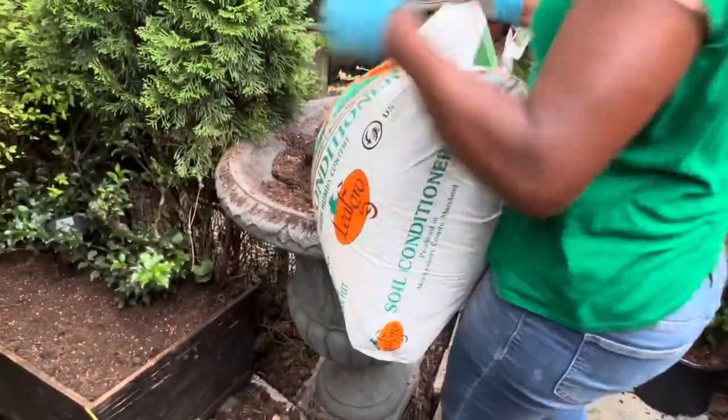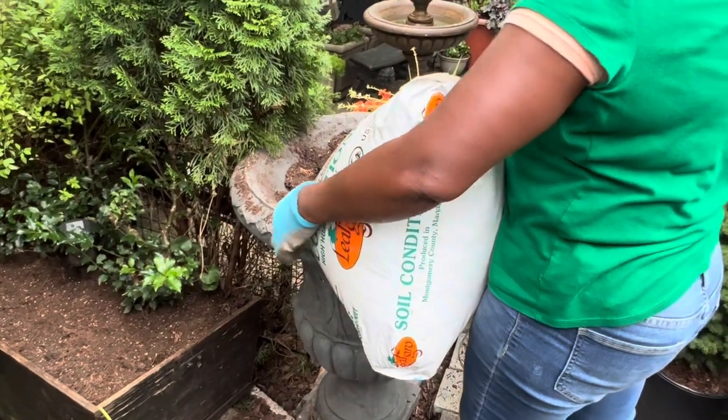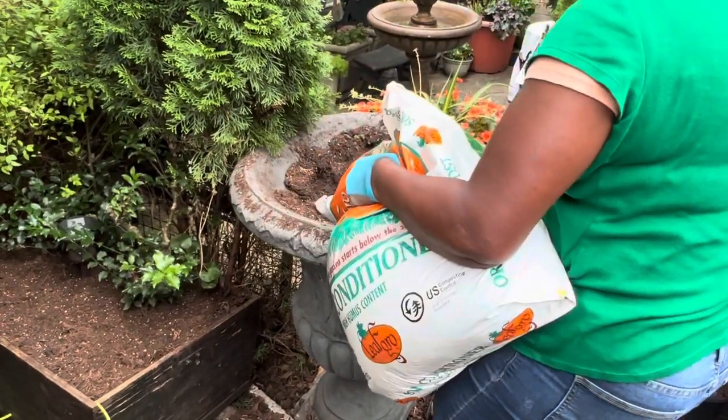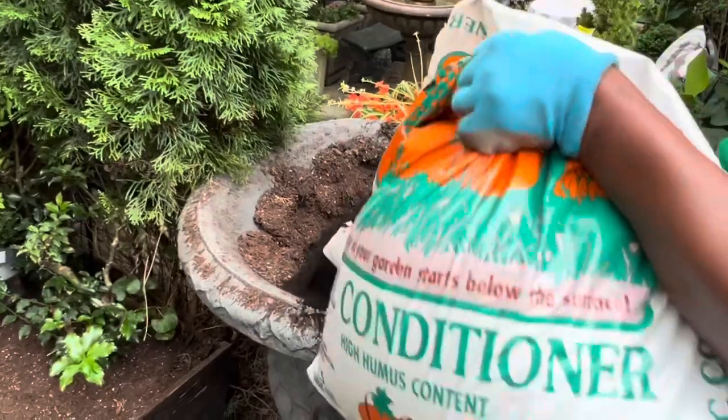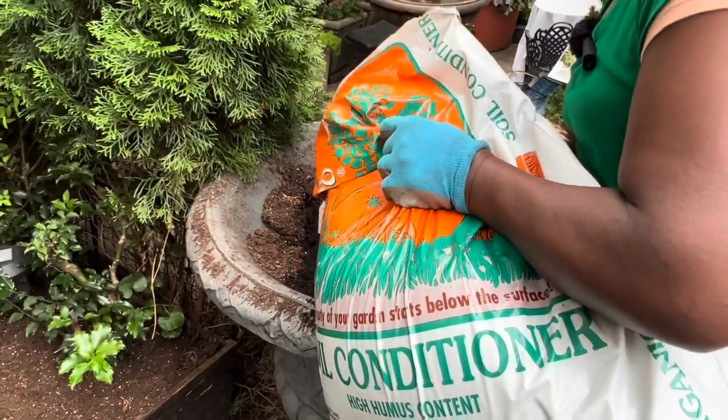Look at all the workouts! Don't tell me you're not at the gym — yes you are, you are at the gym in the garden now! Let's do this outside.